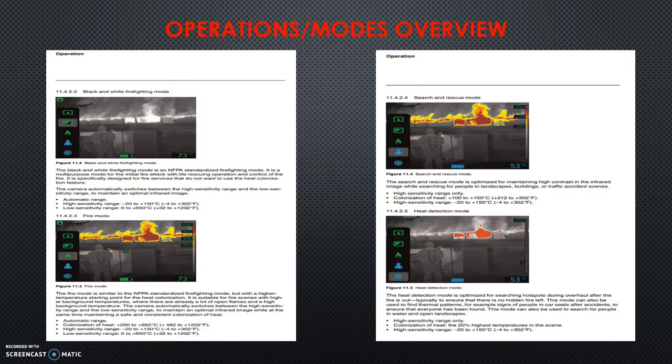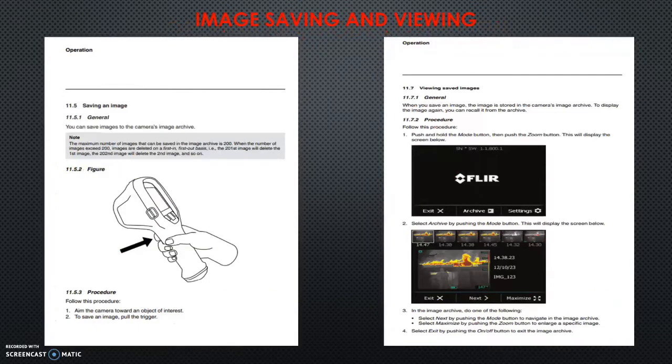You can pause and look at the other modes from the operations manual of the FLIR K50. For saving an image, the trigger on the front of the camera saves an image when clicked. It goes up to 200 in the archive; once you hit 200, the oldest image is replaced by the newest. For viewing saved images, use the mode button to access the archives. You can refer to the manual, which will also be posted on the matterfiretraining.com website.